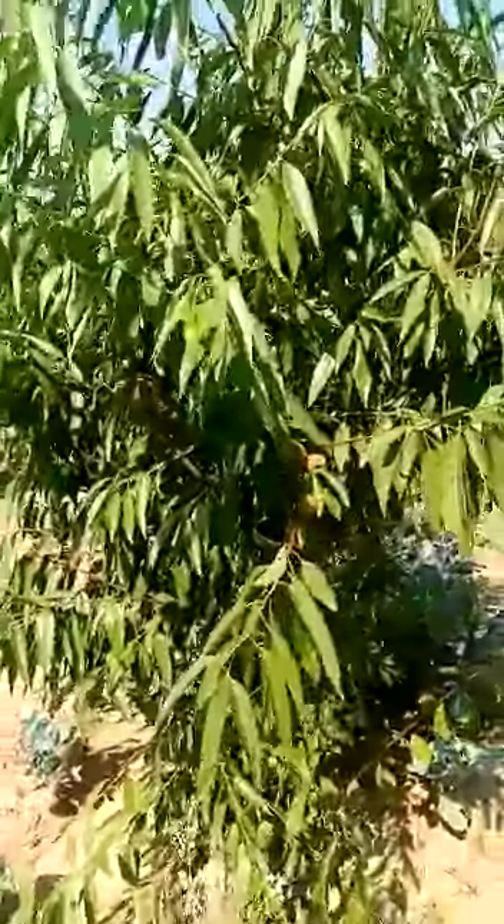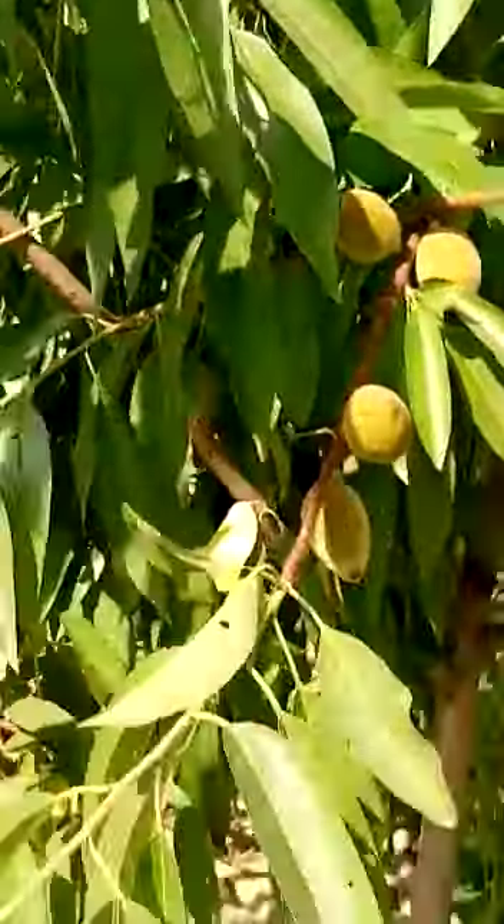This is the fruit. After the fruit, the fruit is planted. The fruit has gained so much growth. The fruit has quality and quantity.